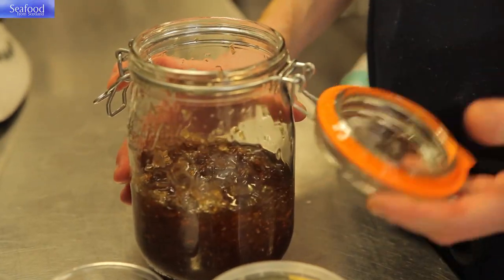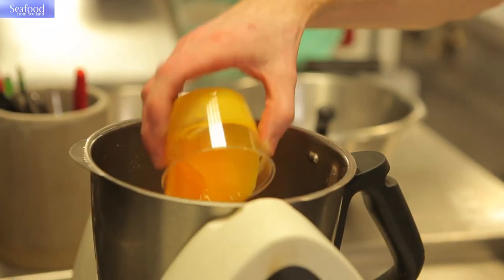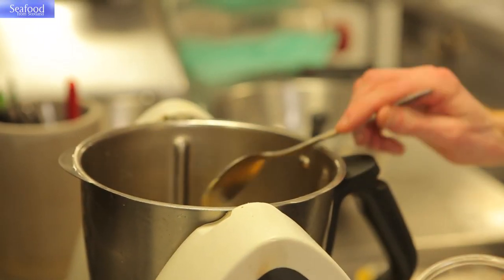With the remainder of the marinade we're going to make a dressing. We take the exact same marinade, which is now reduced by half, and we're going to thicken it slightly with xanthan gum.